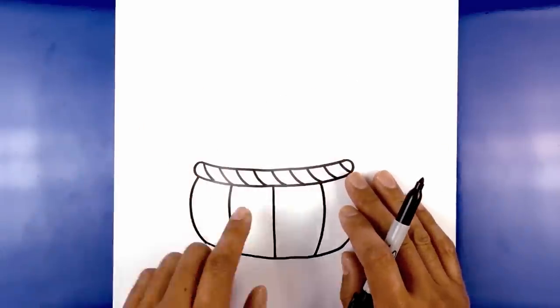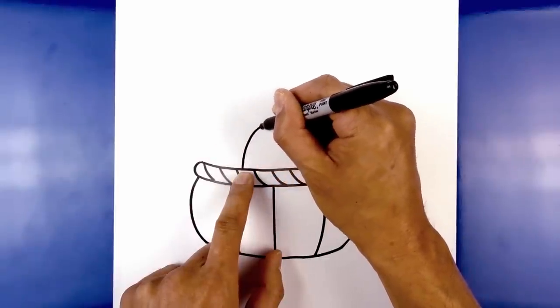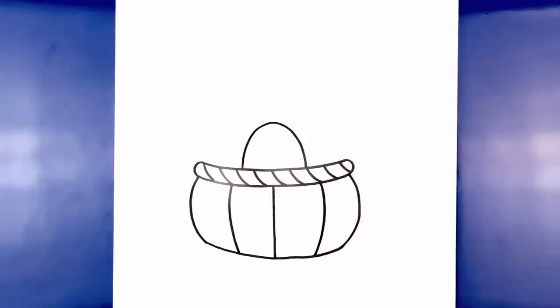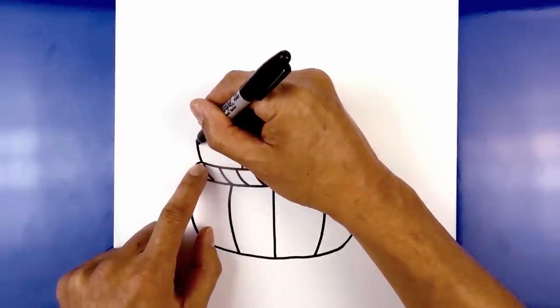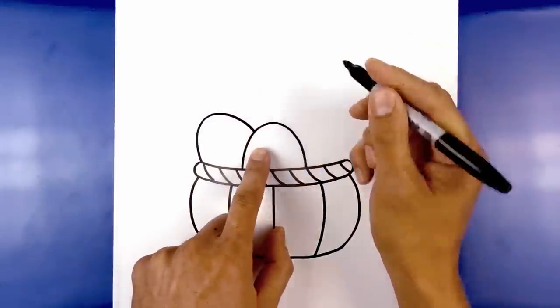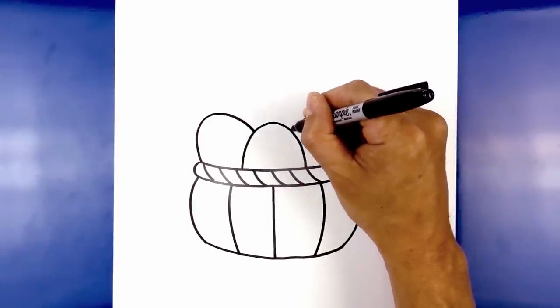Now let's go in and fill the basket with eggs. We're going to start with the center egg first — move over towards the left-center, draw a half oval, curve up towards the top, round out the egg, and pull that down on the right side. Now add two eggs in behind, angled out. Starting from the top of the basket, curve out and round out the top of the egg, then pull that in towards the side on both left and right.